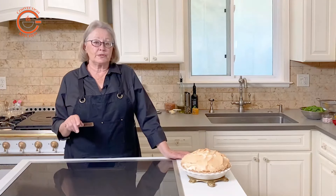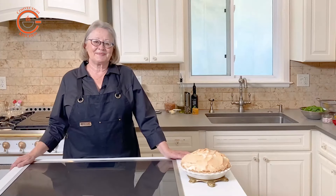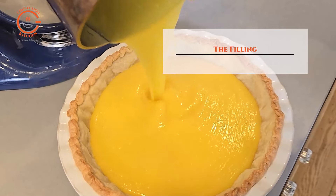Before you continue, reduce the oven temperature to 325 degrees Fahrenheit to bake the pie. Now it's time to get the eggs separated and prepare the filling and the meringue.